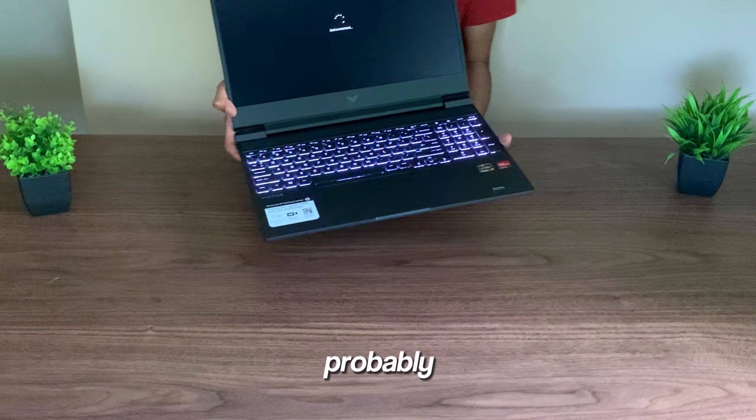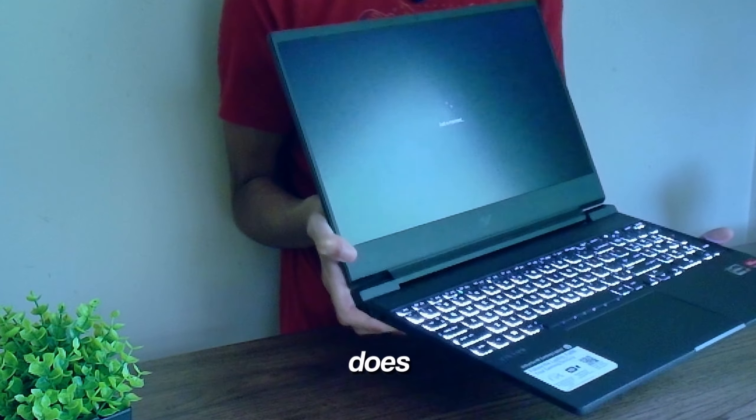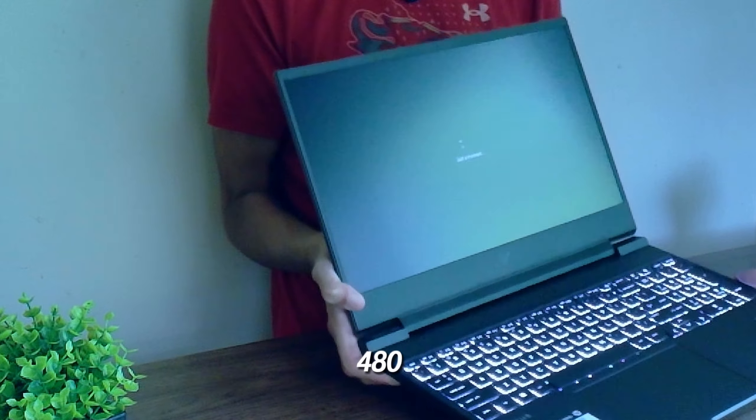That's kind of concerning — oh, there we go! The keyboard does actually light up. Right now it is on a white preset.